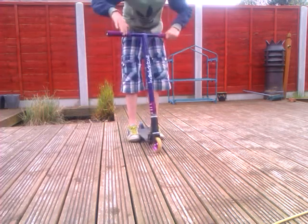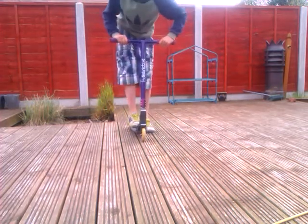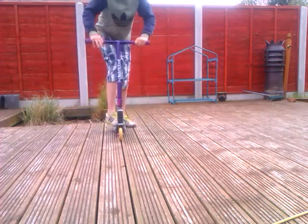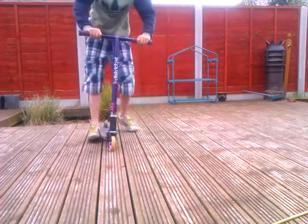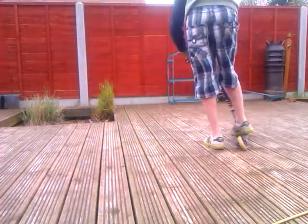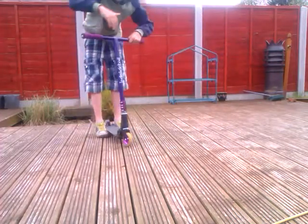What you want to kind of practice doing is just rolling along, spinning and catching like this. That can kind of help you get the feel of how to throw your bars.